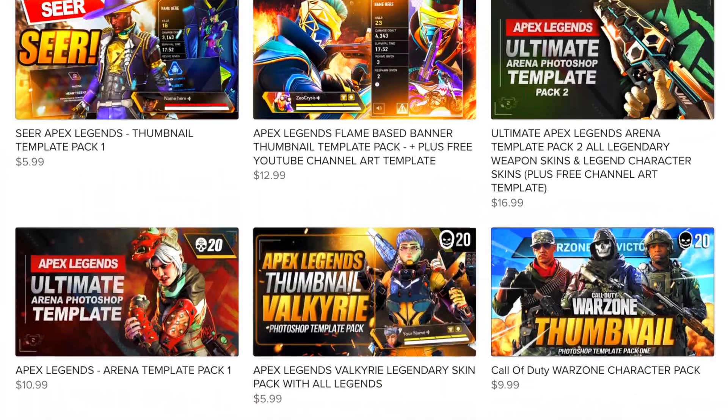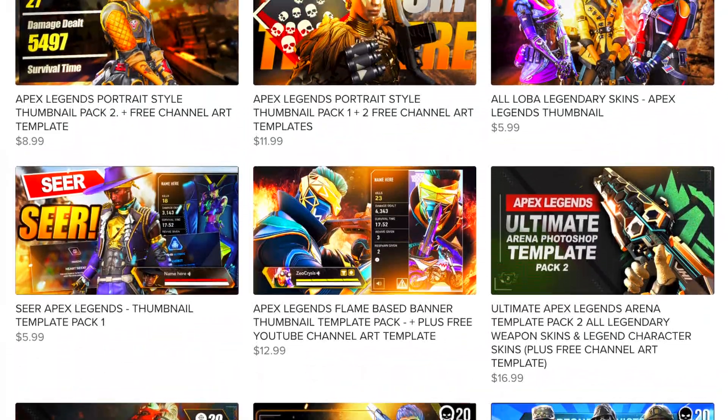If you like my content and you want to support my channel while supporting your own channel, check out my Apex Legends thumbnail template store down below.